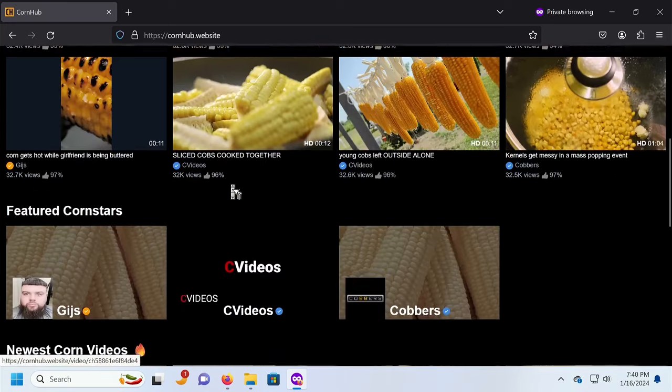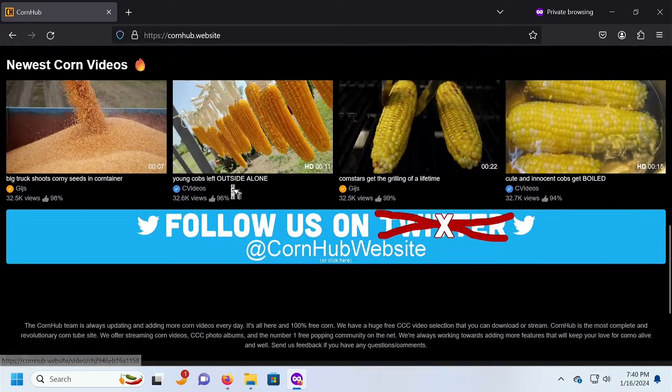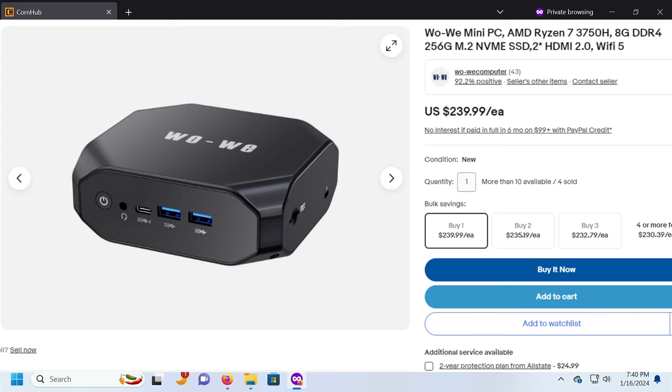If you aren't looking to get the cheap mini PC, there are other newer ones that you can get if you don't mind spending the extra cash.